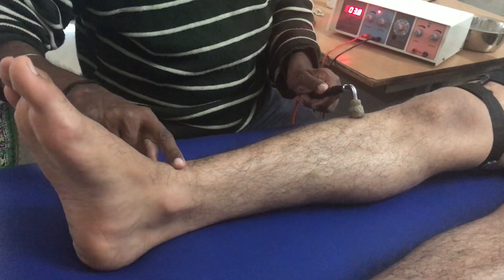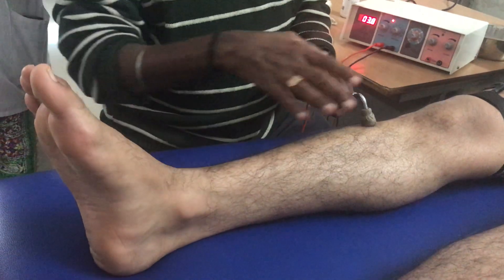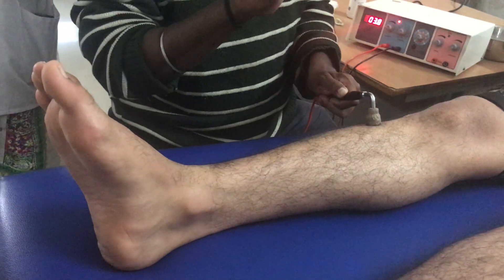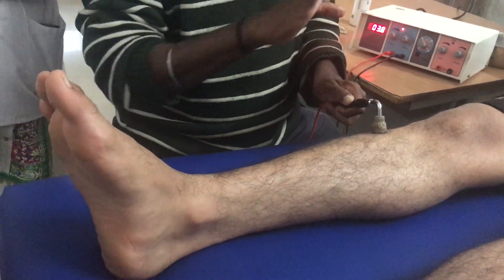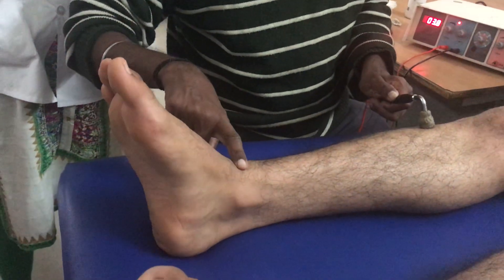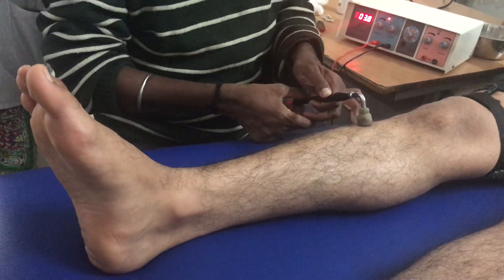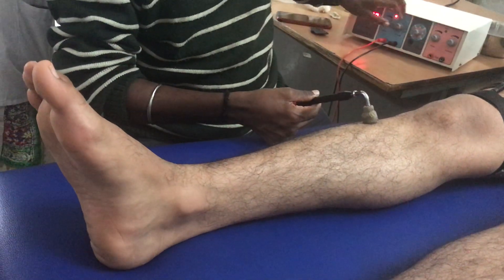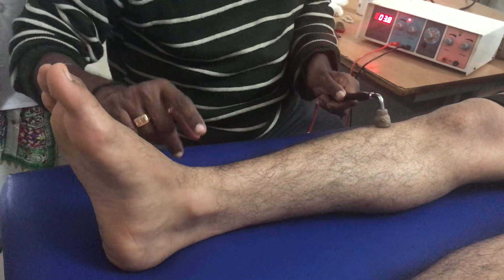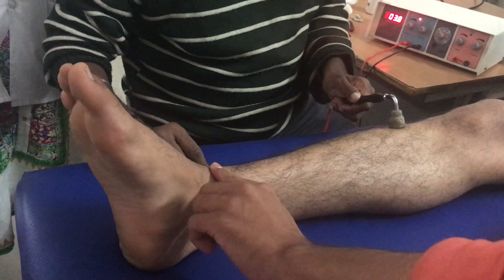Many times you cannot allow the muscle to get stimulated too long, because if it is denervated, the muscle would have gotten fatigued. That is why it should take less than three minutes to finish. I do not want the muscle to go into fatigue, especially in a denervated case. Now I am going for the next duration, which is 100ms. I am going to palpate the strength again.